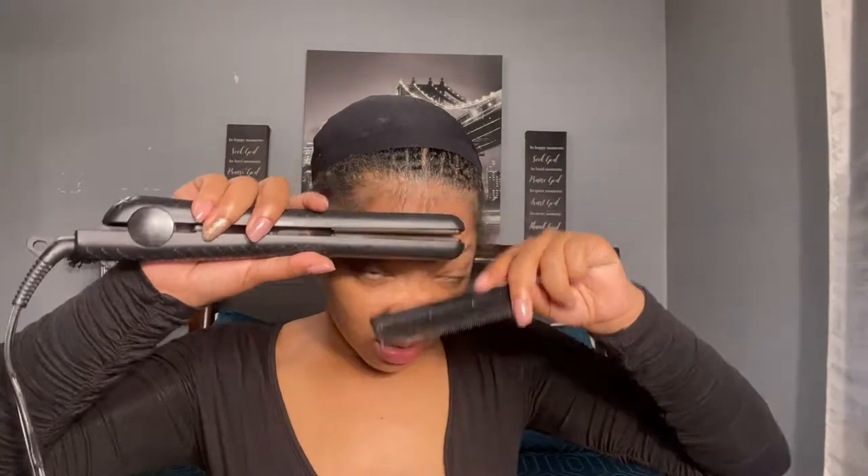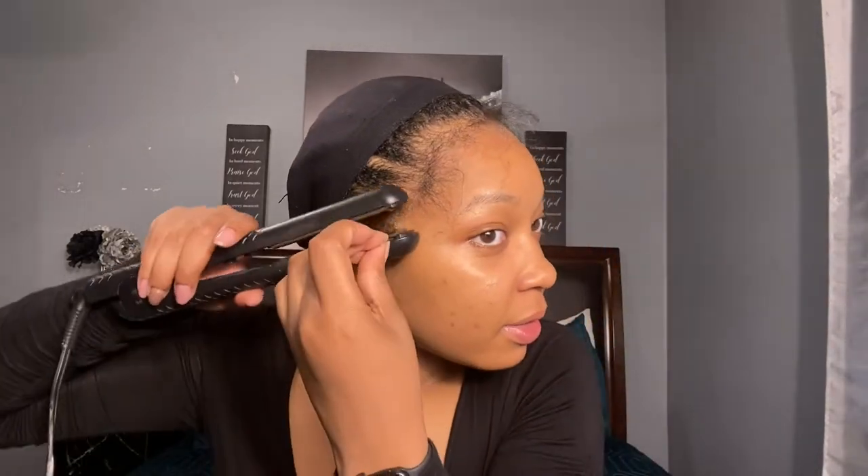Now we are about to straighten our edges — make sure your flat irons are hot. Don't be trying to rush it. How do you get those real soft edges? I don't know, honey, because my edges don't never look soft.